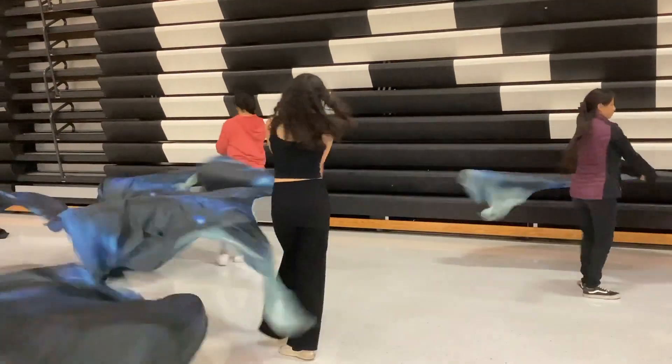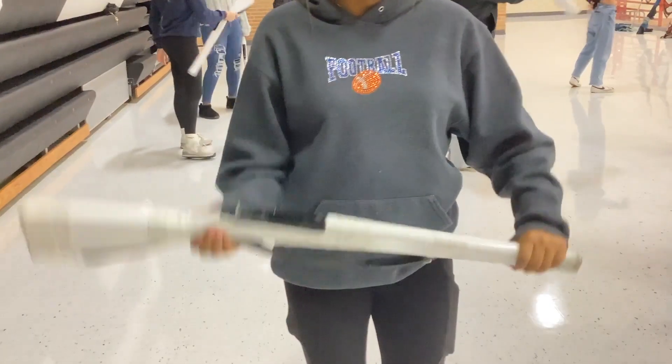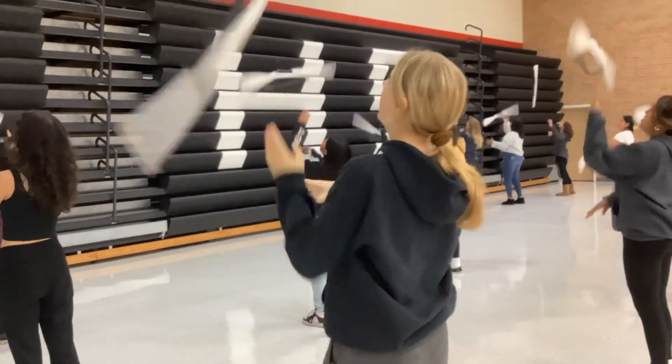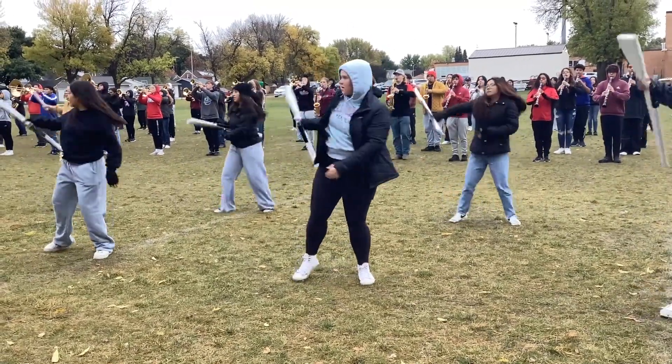Just going over small stuff and really getting it in our bodies. I'd say probably our rifle routine is pretty hard, and it's just a lot, especially for the new people in Color Guard, but we'll get it eventually.